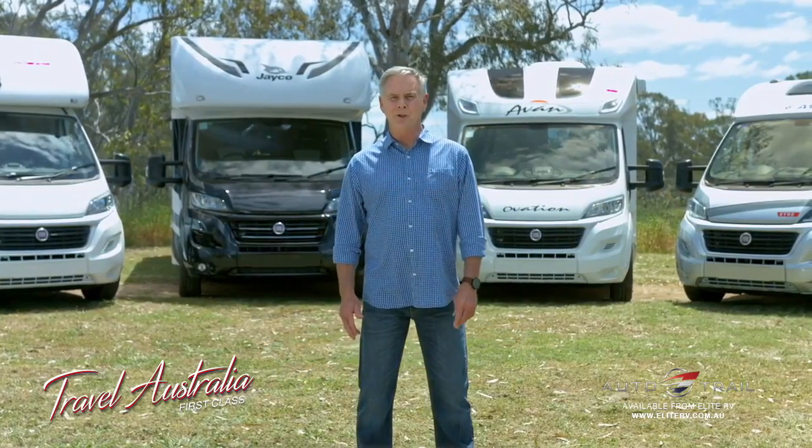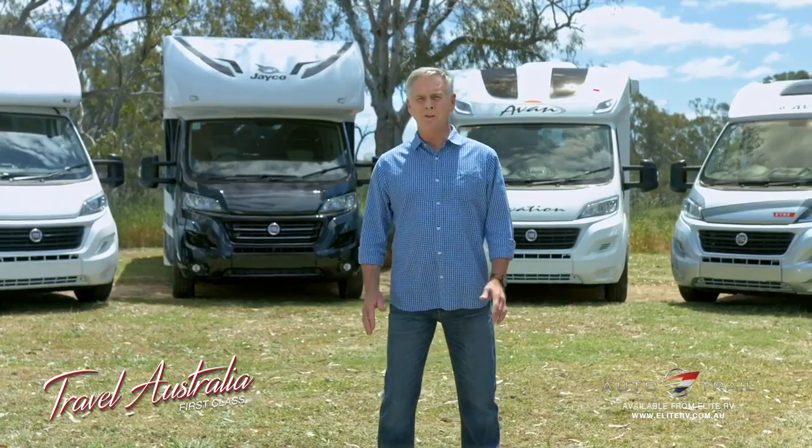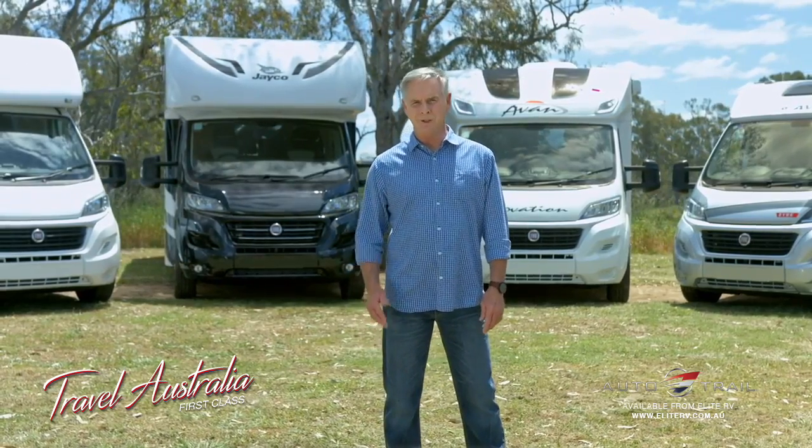Hi, congratulations on the purchase of your new Fiat Ducato motorhome. To get you started, we'll run through a few important details and features of your new vehicle.